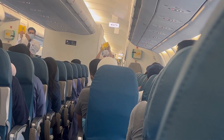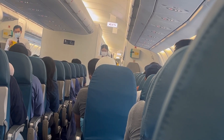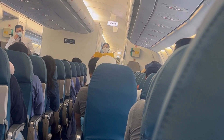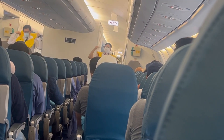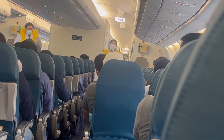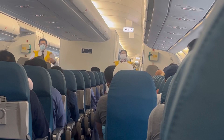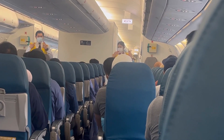Your life vests are found under your seats or in the middle of your armrest. On water landing, remove sharp objects from your body. Slip the vest over your head, take the tape around your waist, and push the end to buckle. Pull the waist tape to tighten. When outside the aircraft, pull down sharply the inflation cords at the lower end. If the life vest fails to inflate, blow into the mouth tubes.